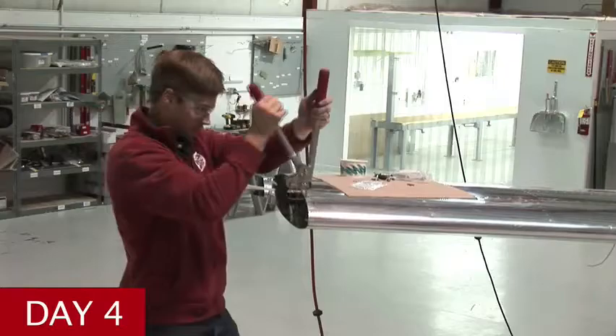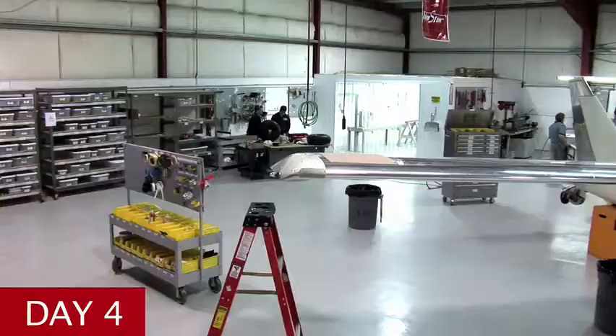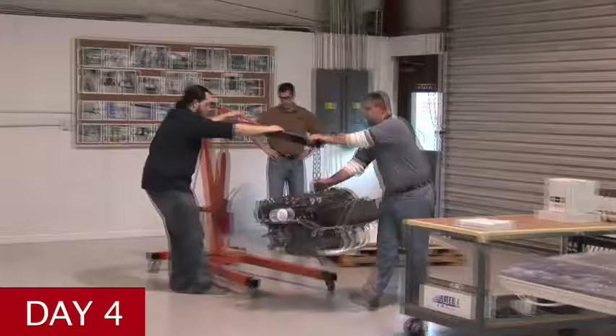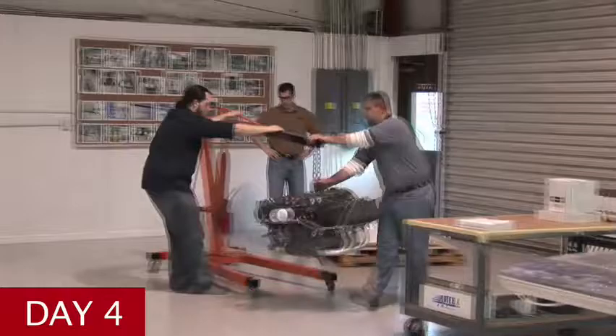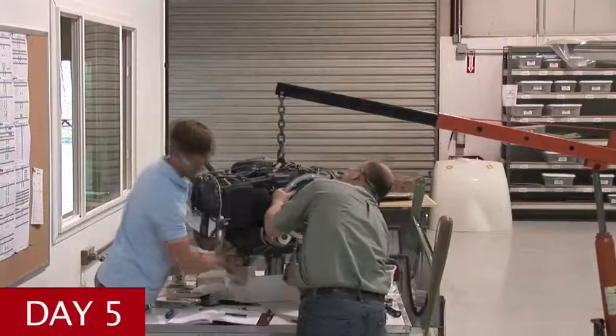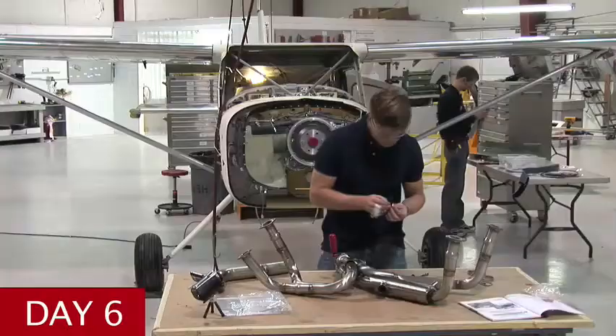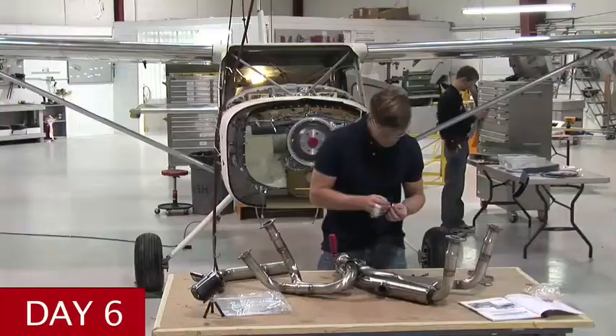Not only is it a fast, efficient cross-country airplane that can haul a huge load, but it's also a plane that can get me in and out of tight backcountry spots with the best of the bush planes. You throw in the safety performance numbers — slow stall speed, 42 knots — this is an airplane that's way ahead of its time, and I'm flying a plane that I built, so I have that much more confidence in everything about it.